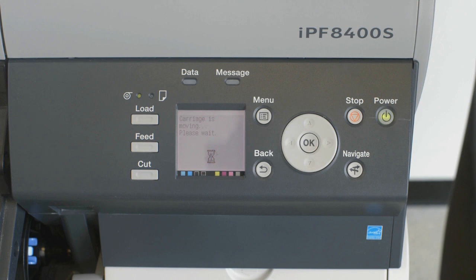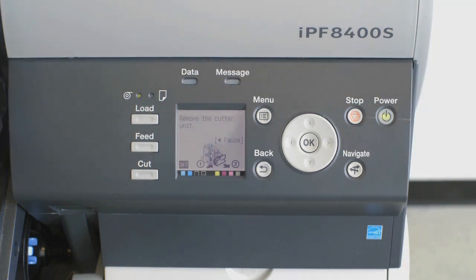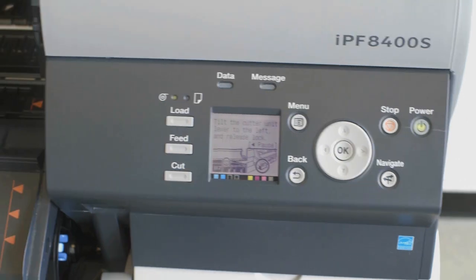You will notice that the carriage will begin to move. When it finishes moving, a sequence of seven steps are displayed on the User Interface screen.